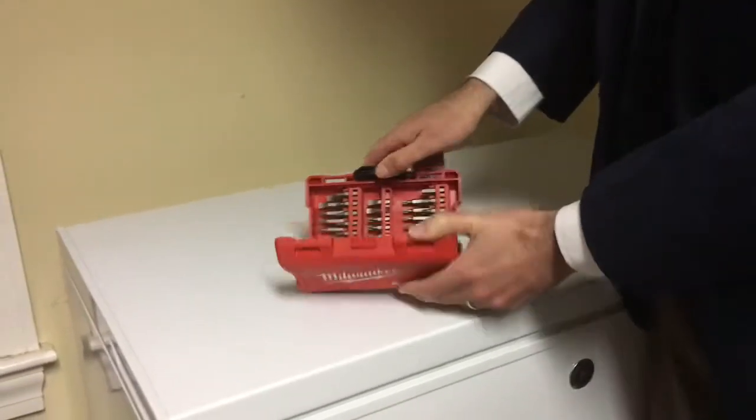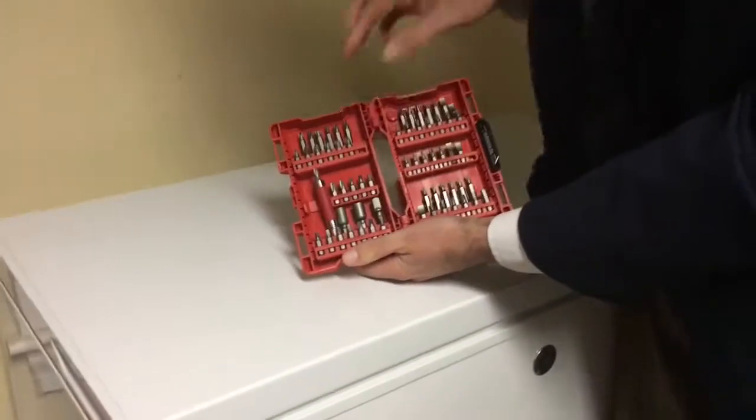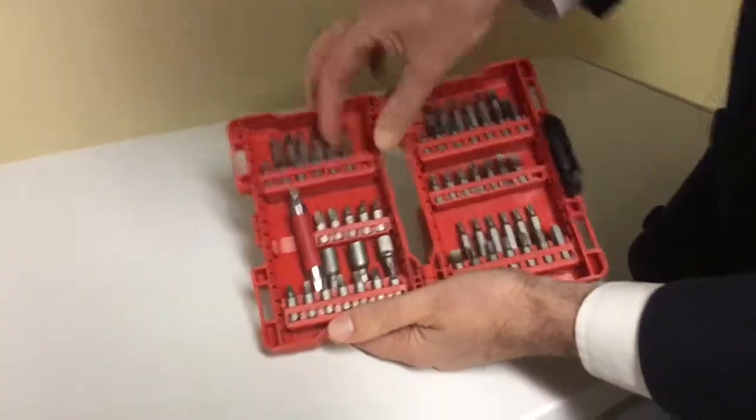I like this plastic red case that the screwdriver bits come in. It holds them all in nice rows and is easy to see.